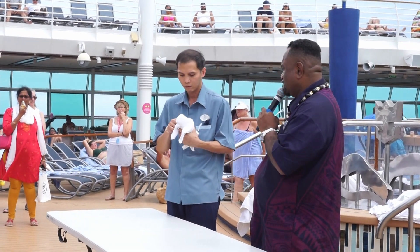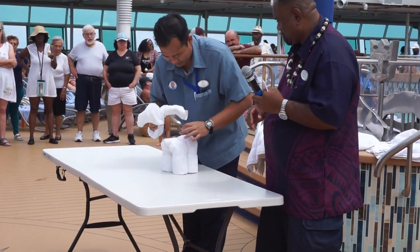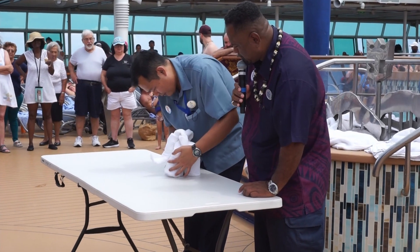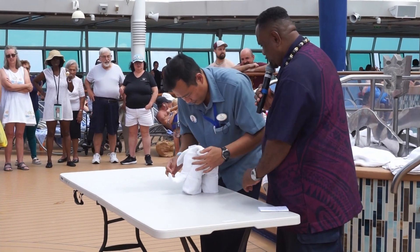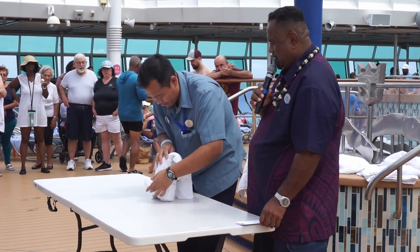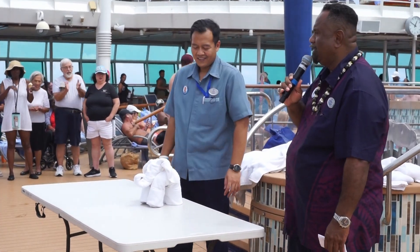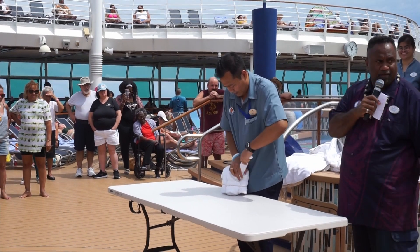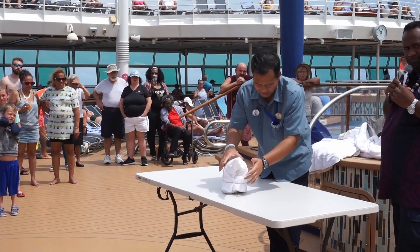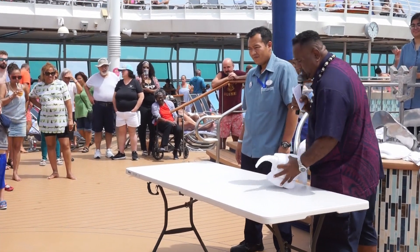Give him a big round of applause! This is a special elephant — there it is everybody, the elephant from Bali, Indonesia. He shapes up the head so it stays in place. And there you have it everybody — the baby dinosaur! All the kids are coming down.